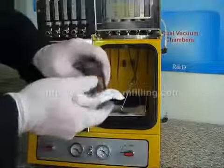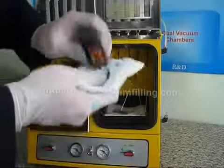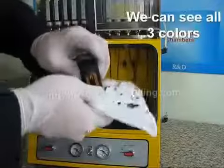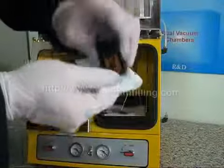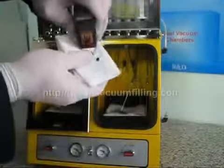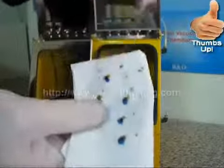Thanks to the superior filling technique of MIS Pro Deluxe, the problematic HP 49 has superb printing performance, and we can retrieve all three colors without any cutouts. As we continue our tissue test, our cartridge still delivers all three colors equally, and the result does not change. So, thumbs up to MIS Pro Deluxe.